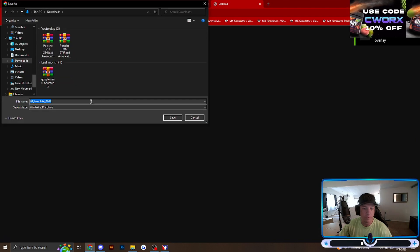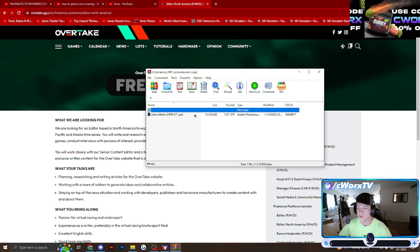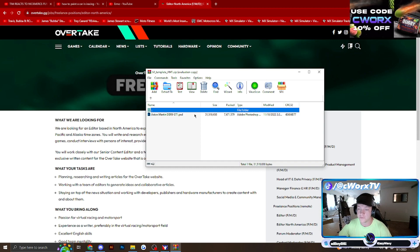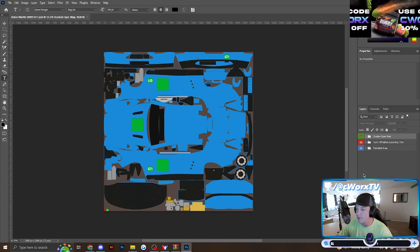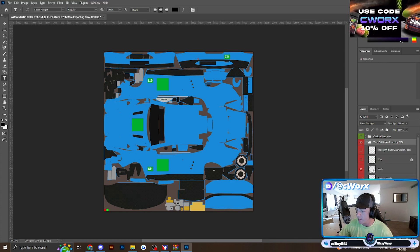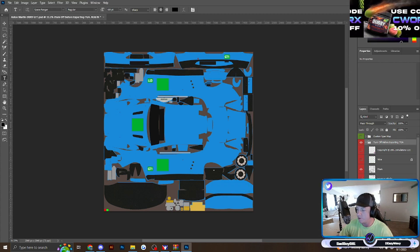Download the car template directly and open it up. You can use the software of your choice — GIMP or something similar to Photoshop. I personally use Photoshop. Once it opens up, here's your template. You've got your custom spec map, which we're not going to look into today as that's more advanced. You've got your paintable area, wireframe, and your sponsor blocks, which show you where to put all your logos or at least the general vicinity.